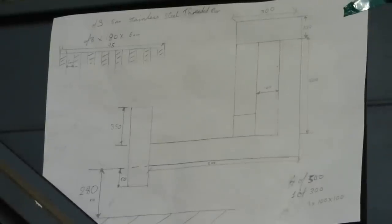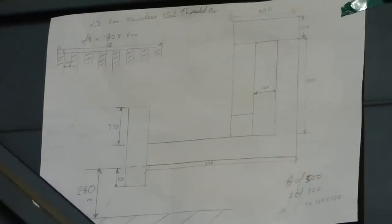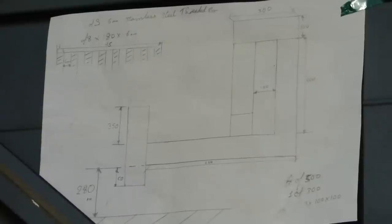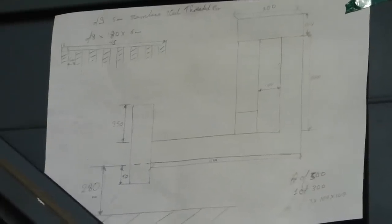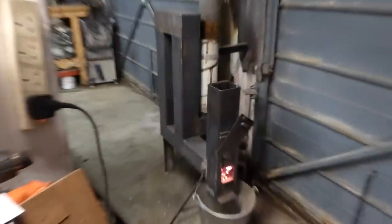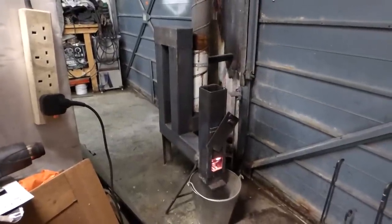We're on the Mark 3 rocket stove space heater. There's the drawing that I used — I worked it all out on the drawing. Now we go down to the new rocket stove Mark 3.